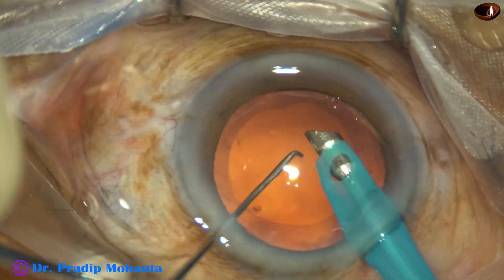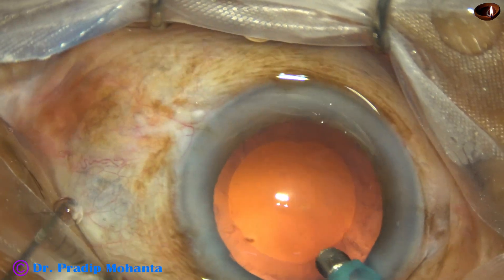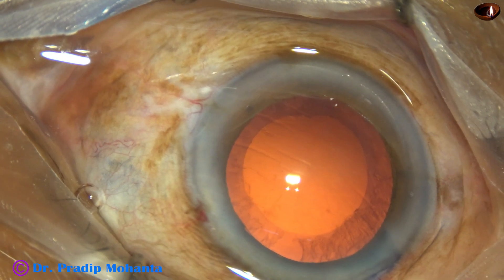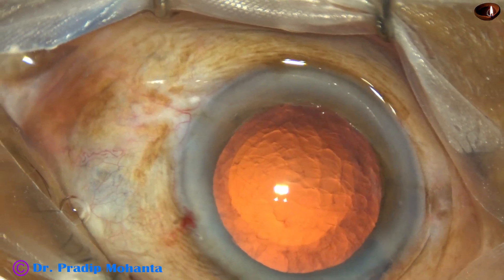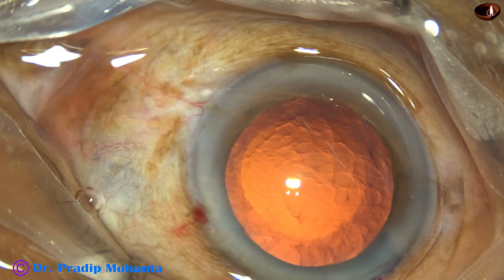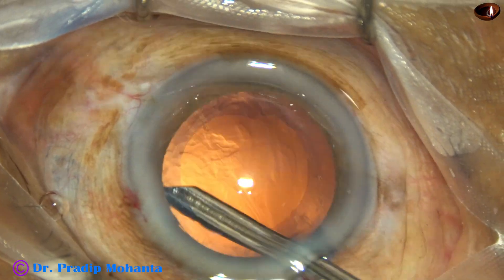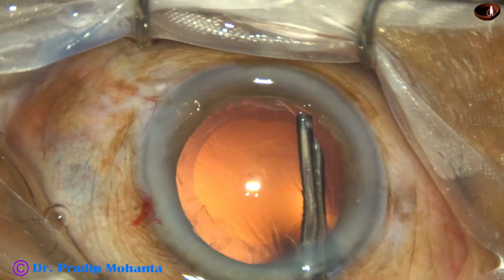And nowadays I am making a habit of cleaning a lot of cortex with the phaco handpiece itself, and leaving very little for the Simcoe cannula. There is some cortex all around underneath the anterior capsular rim, and I am going to remove that with the Simcoe.